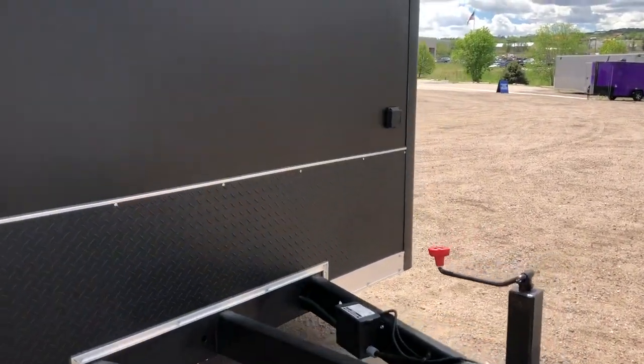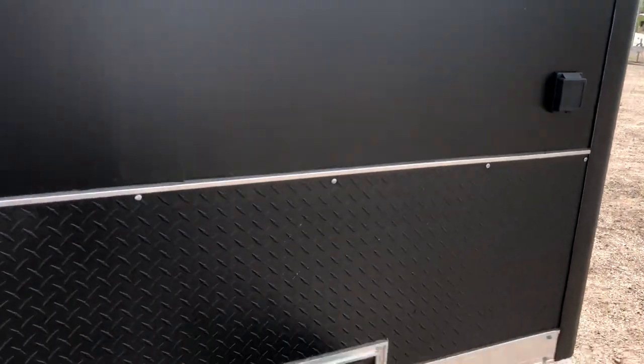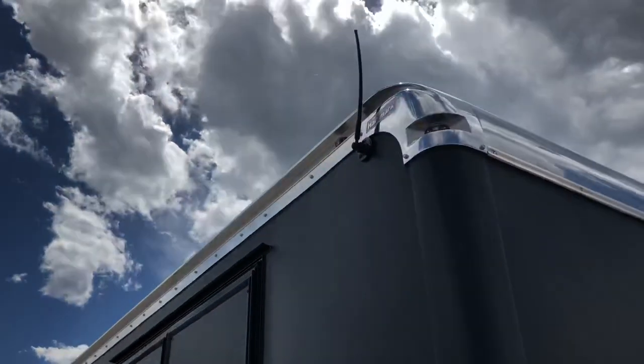This one has a 50 amp twist lock plug right here, just like on your campers and RVs. It is also equipped with a radio, so we've got the antenna up here as well.